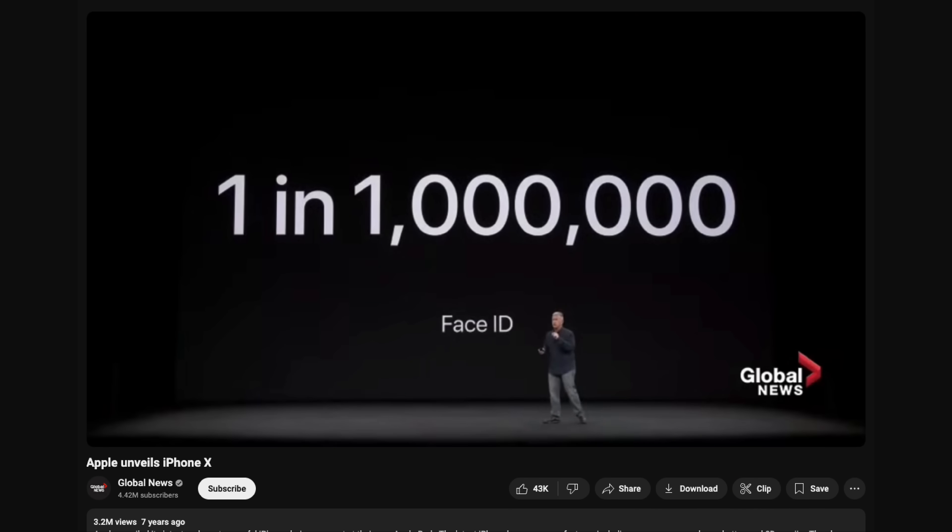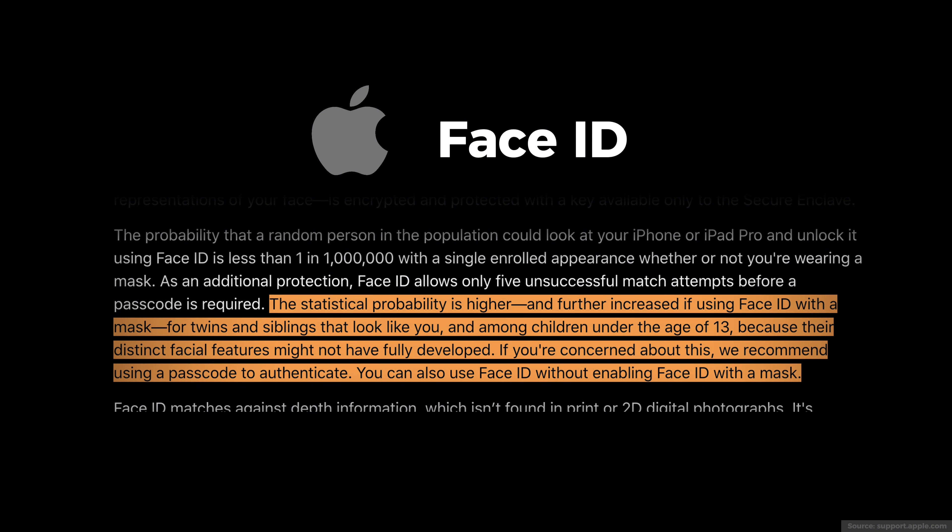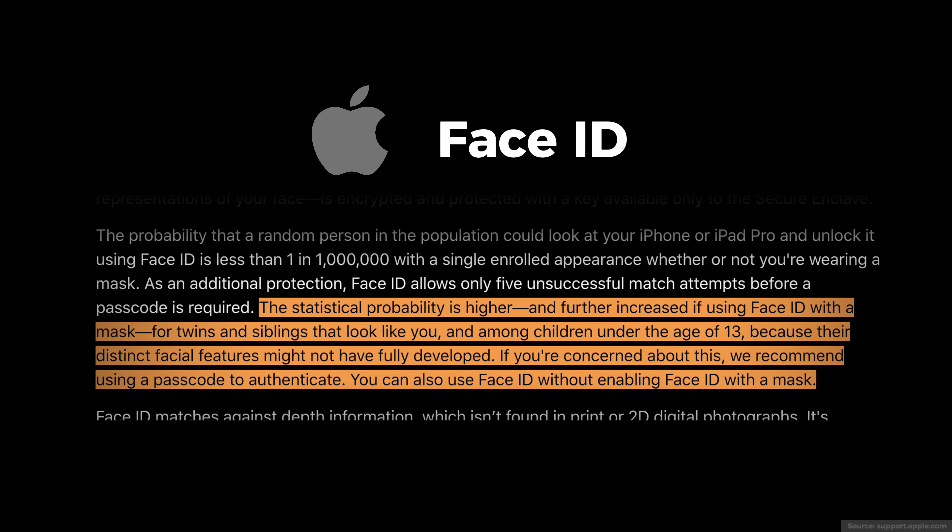So with all that said, is Face ID actually safe? The Attention Aware alarm bug was annoying but not necessarily a security risk. As for the 3D maps of our faces — Apple thought this through carefully. The Face ID maps only live in the phone's hardware, not in the cloud or on Apple servers, so even Apple themselves can't access it. There is one thing to be concerned about though: if you have an evil twin. That one-in-a-million probability falls apart if you have an identical twin or sibling who looks just like you. According to Apple, Face ID is also less reliable for kids under 13 since their facial features are still developing, and they advise using a passcode instead if you're worried about a lookalike getting into your phone. So if you don't remember anything else from this video, remember this: don't let your siblings near your phone if you look alike.